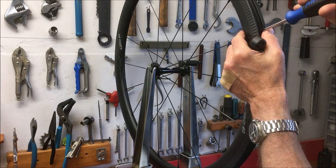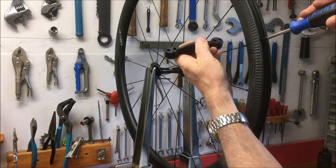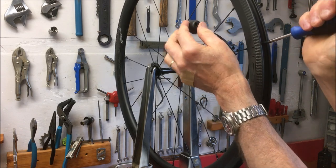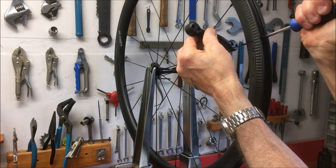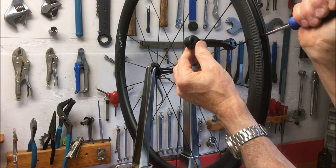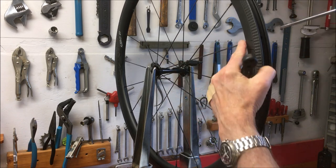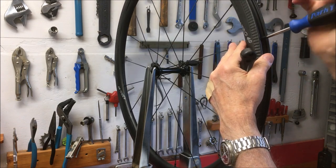Moving to the next spoke, find the nipple inside and put the tool on again. You can see how far out of alignment some are. Using both tools together I fixed this one — it's actually really satisfying and not hard to do. Turning both together, you shouldn't knock the wheel too far out of true.